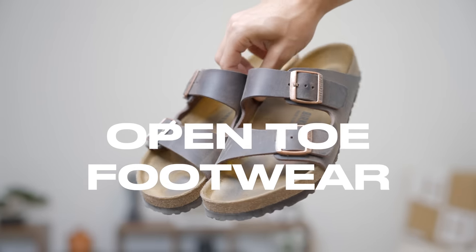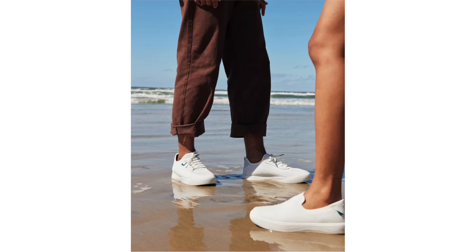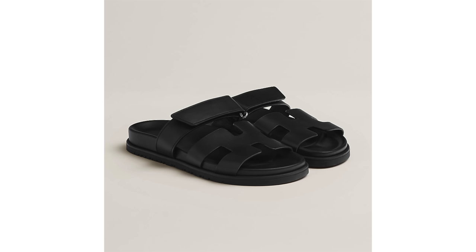Of course, you've got your open toe footwear — your sandals, which it seems like a lot of you guys don't like. But in reality, it looks a lot more ridiculous when you're wearing your Air Force Ones in the sand. You've got plenty of options when it comes to sandals: Birkenstocks, leather sandals, slides. The world is your oyster. Just avoid flip-flops if you don't want to look like your dad.